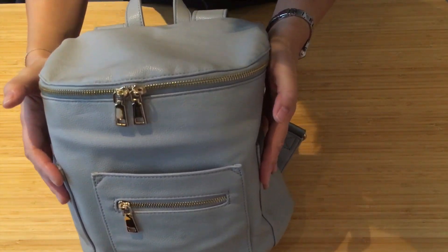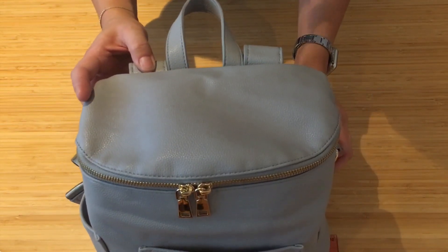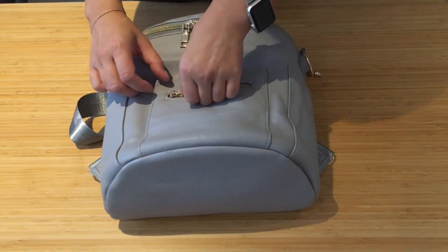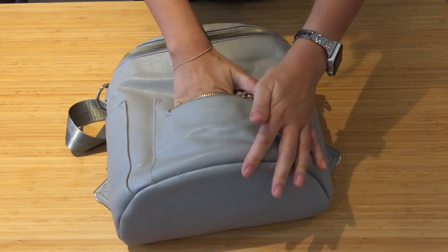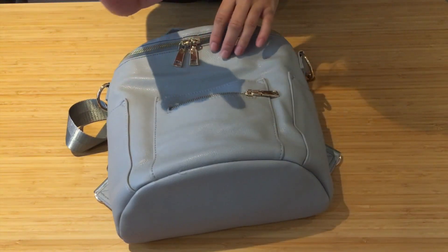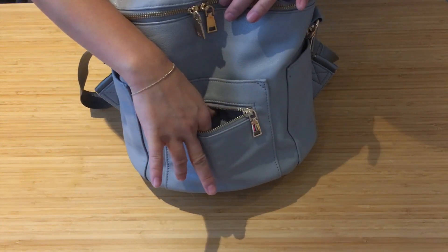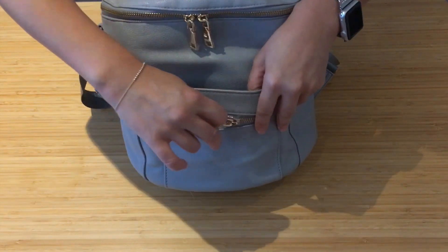I have a ruler here — this is about ten and a half inches wide. There is a little zippered pocket on the front, and that's about the size of it. This is probably perfect for things like earphones or small loyalty cards.